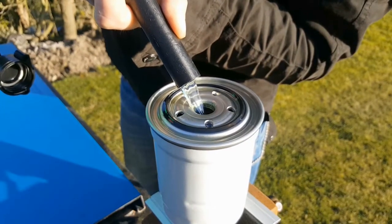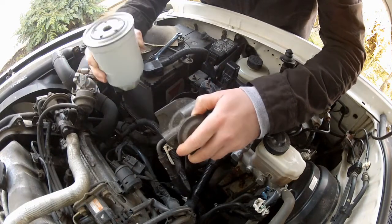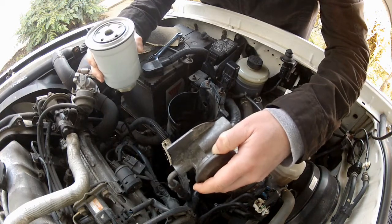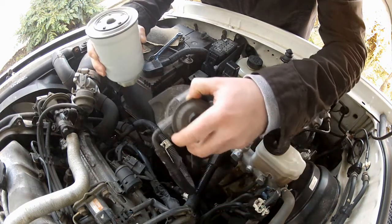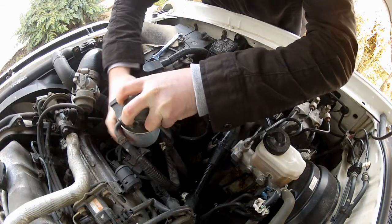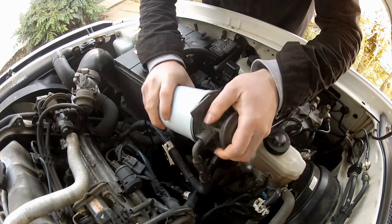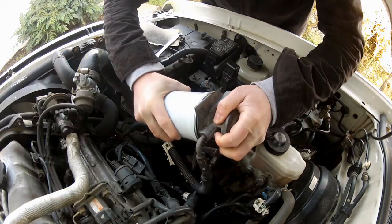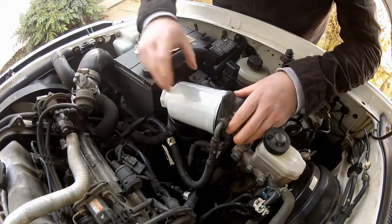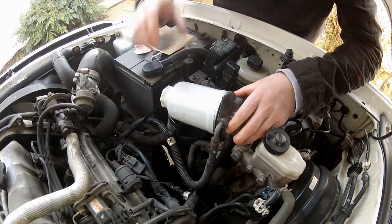Before I fit this new filter I'm going to pre-fill it with fresh diesel, and that's basically to reduce the amount of air that I put into the system. I didn't fill it all the way to the top because I don't want to spill it everywhere. So fitting the new filter is the reverse of how you removed it - first off screw the new filter to the filter head. Firm hand tightness is enough here. A little tip if you're struggling to grip the filter is to use a bit of sandpaper to grip it.